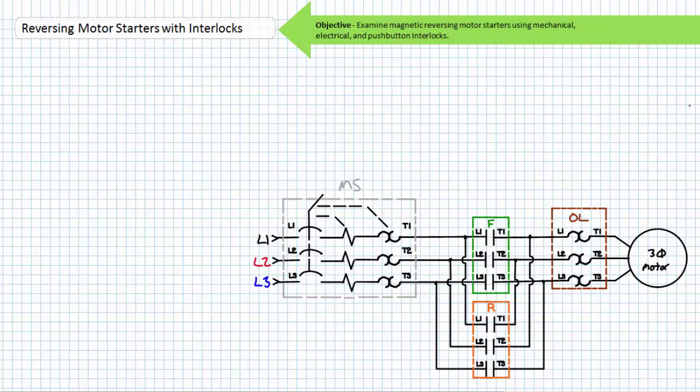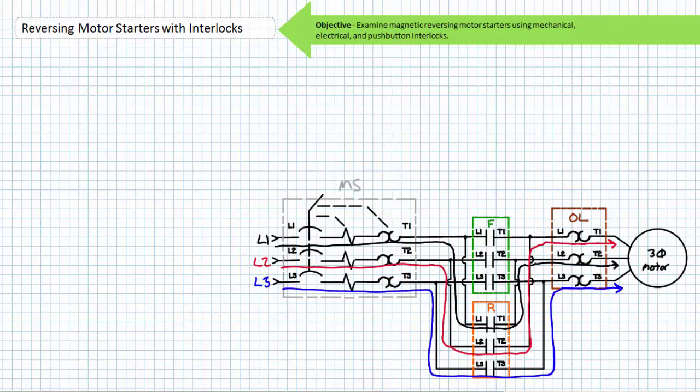A magnetic reversing motor starter uses paired contactors to selectively energize a motor rather than a drum switch. In this case, the manual motor starter MS serves to disconnect the magnetic reversing motor starter for repair and service. One of the contactors is designated the F or forward contactor, wired such that the applied phase sequence is L1, L2, L3 seen by the motor. The other is the reversing contactor, wired such that the applied phase sequence is L2, L1, L3. When the reversing contactor is closed, the motor rotates in the counterclockwise direction.